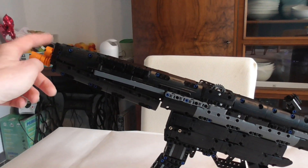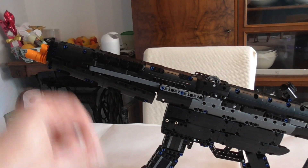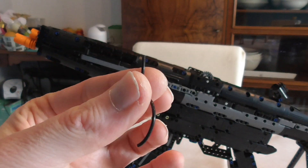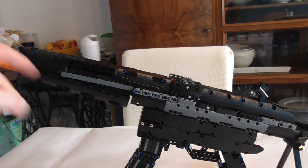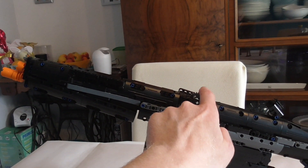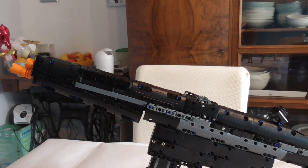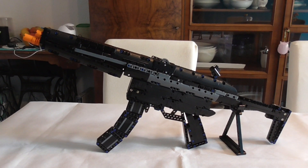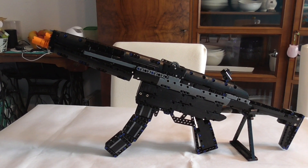I thought it would shoot a string-loaded shooter like the long ones, like the pistol, but it actually shoots rubber bands — not the rubber bands that come with the set, because those are inside for the mechanism. You hang a rubber band in there, adjust it at the gear, and when you push the trigger the gear moves and the rubber band slingshots away. That was the build of Kata's police assault rifle and we'll see you soon in the review.